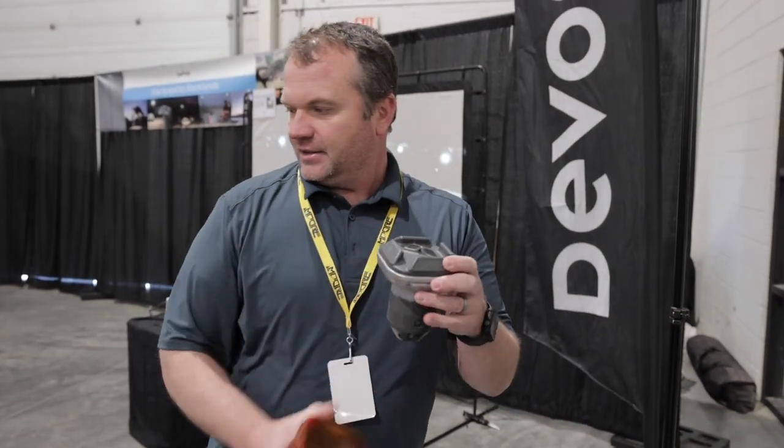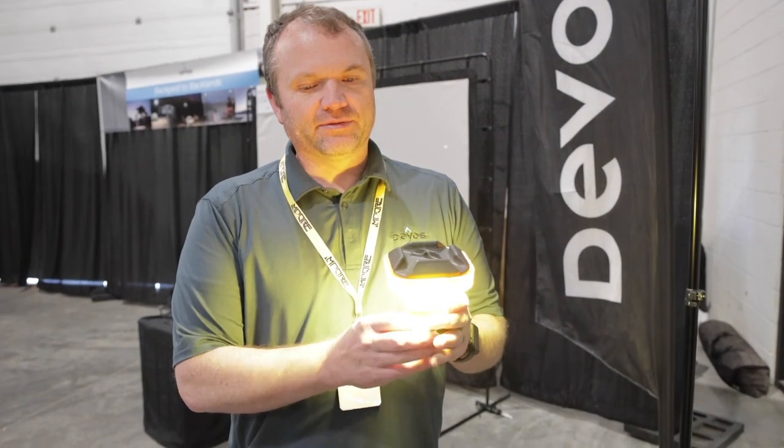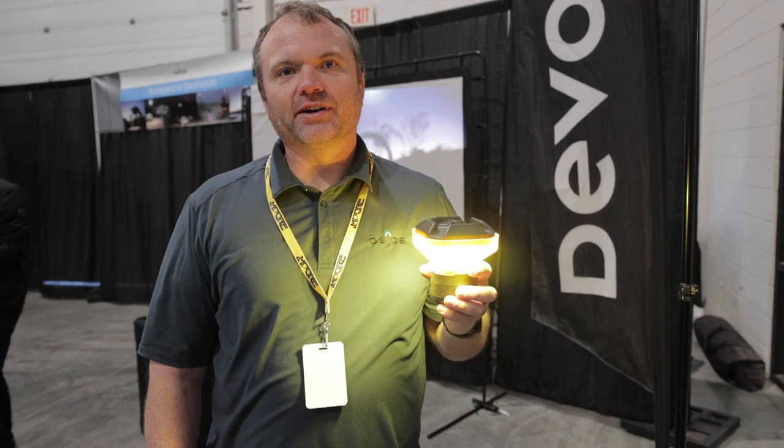The yellow one is used to cut down on the harsh glare of really bright white light — it gives you more of a campfire glow.